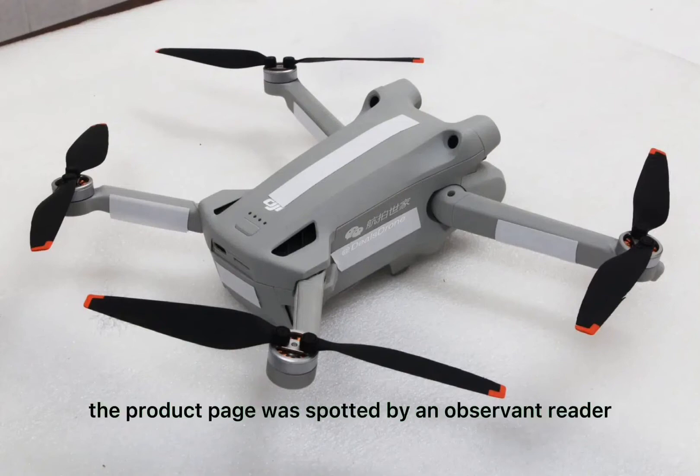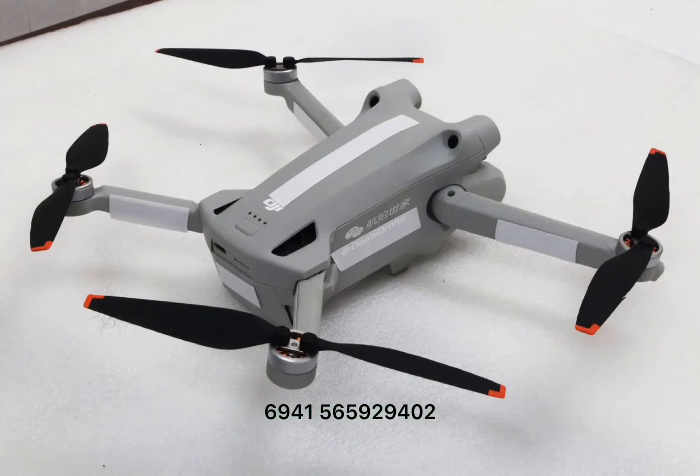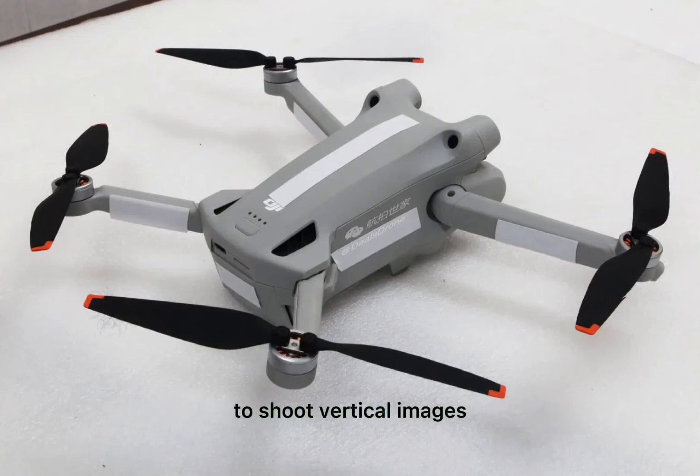The product page was spotted by an observant reader. It is dedicated to the DJI Mini 3 Pro with RC and controller, which will be on sale for 829 euros. The page confirms a number of specs that were already known, such as the weight of 249 grams, the presence of sensors for obstacle detection, and the ability to rotate the camera 90 degrees to shoot vertical images.